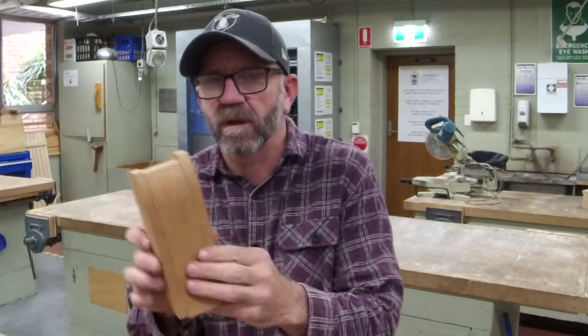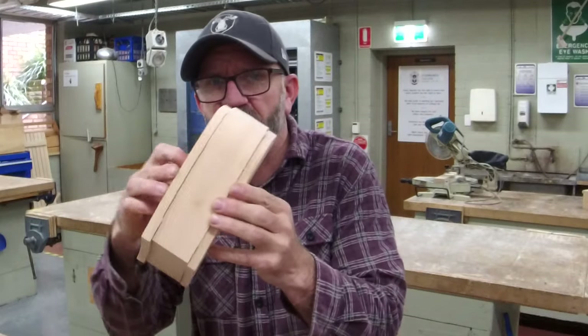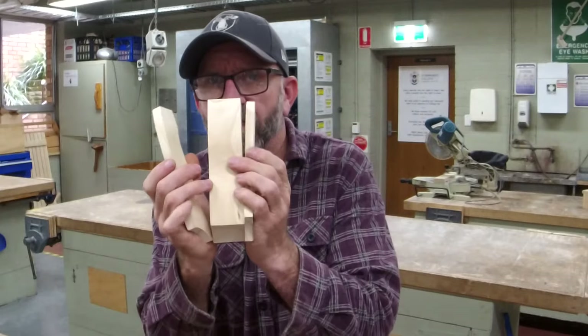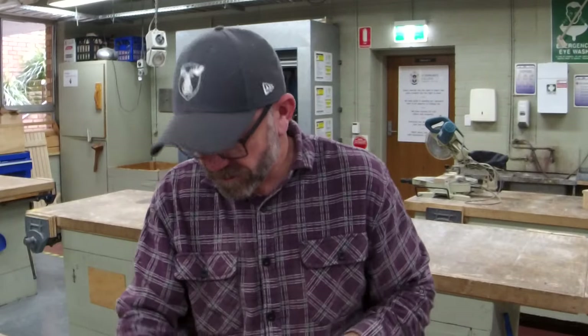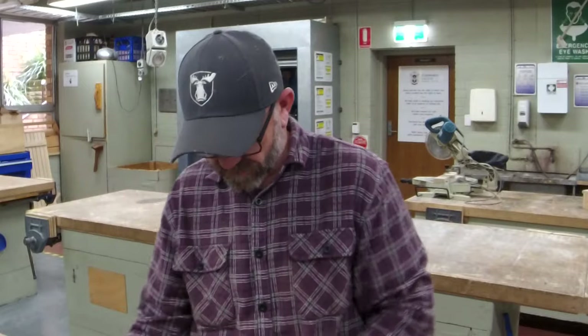Hey guys, welcome back. Apologies — I hit record but obviously didn't hit record, so I missed all of it. All I've done is cut the shoulders off all these guys. Your next step is: we want to draw the flat base. I'll drag the camera down, zoom in, and show you how to do one — and then all the rest the same. There are only a couple of things you've got to check to make sure you get them perfect.